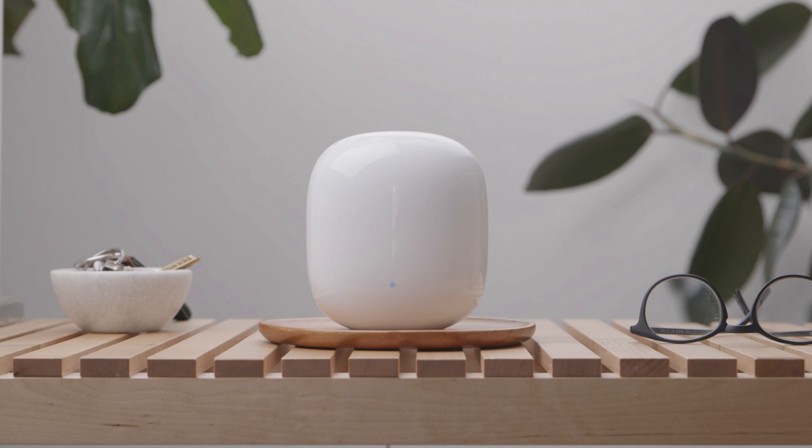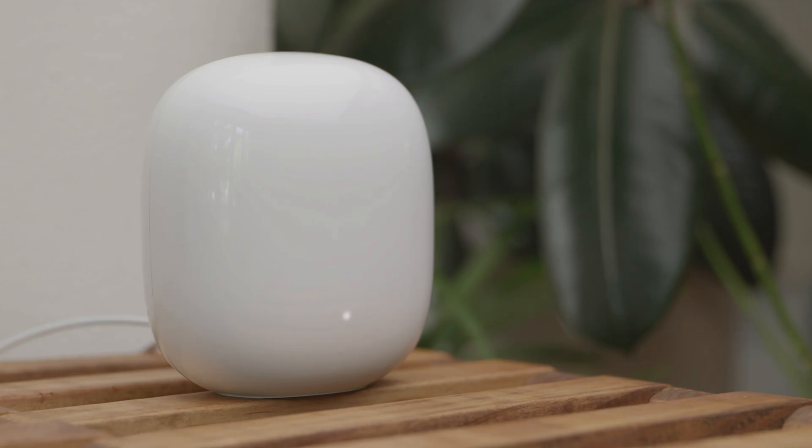Once your Nest Wi-Fi Pro begins connecting to your modem, the blue light will pulse fast. The light changes to white and flashes twice when it finishes connecting.